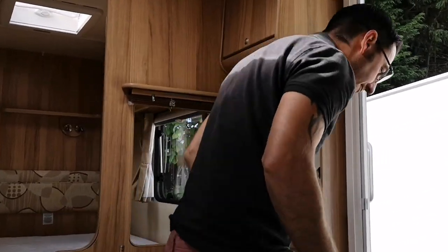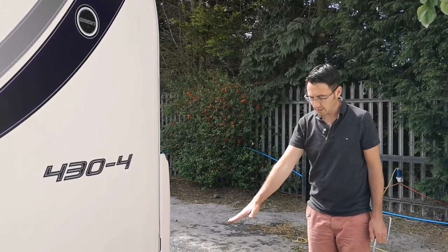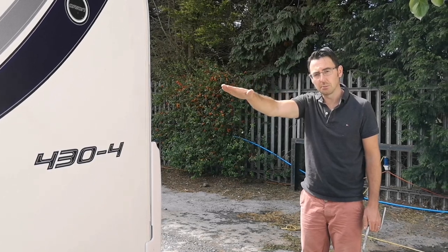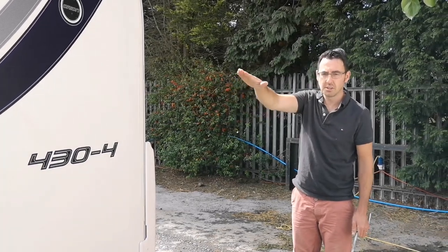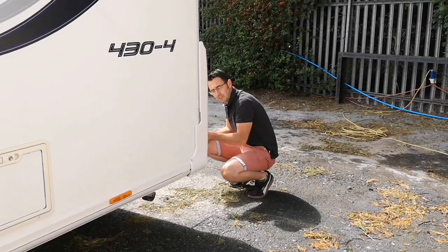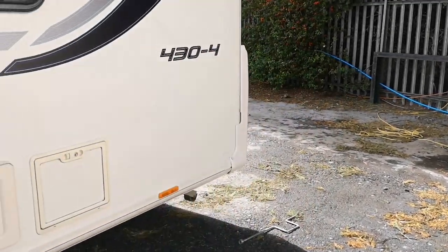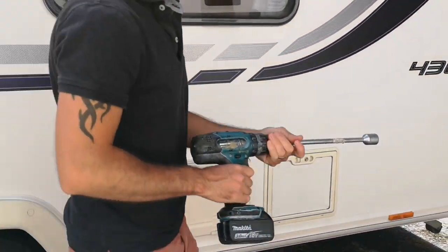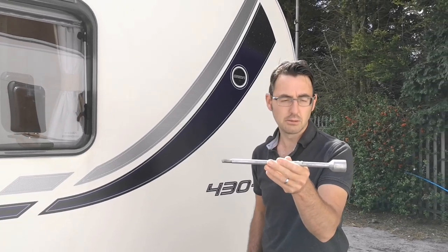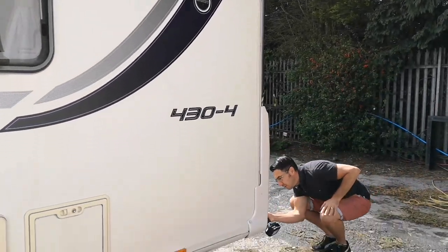So going back outside, I need to drop the back leg on the nearside and drop the front offside leg, putting a little bit of pressure on that to bring the caravan over slightly. Another great tip if you don't want to be here for half an hour with a standard leg winder is using a drill. You can buy the attachments — we'll put a link in the description. A normal drill will save you a fair bit of time putting your legs down.